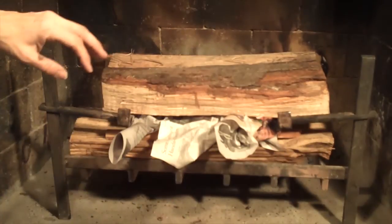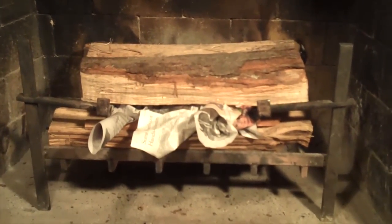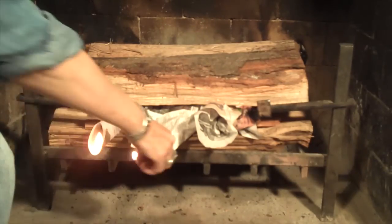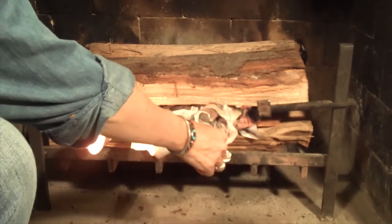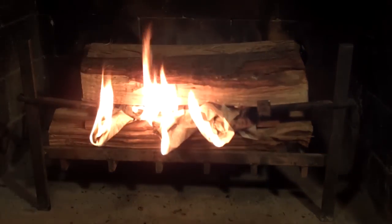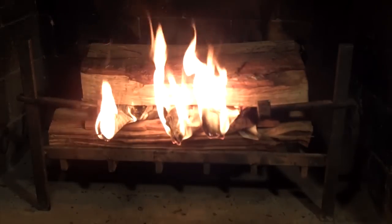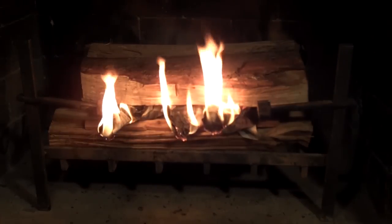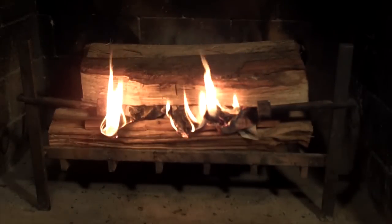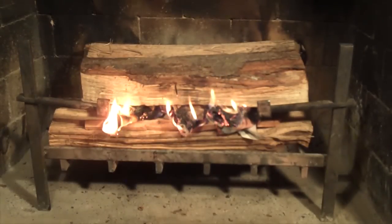Now we're ready to light it — it's that easy. I'm just going to light each of the three knots. I'll double-check to make sure everything's touching, which it is. Double-check that your flue is open. When you light it, you definitely want that flue open so you don't get smoke in the room.